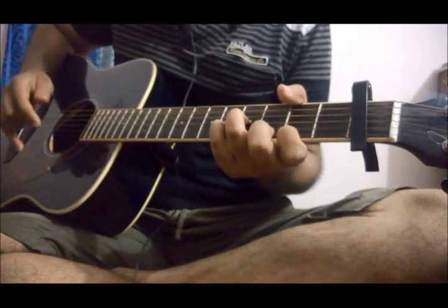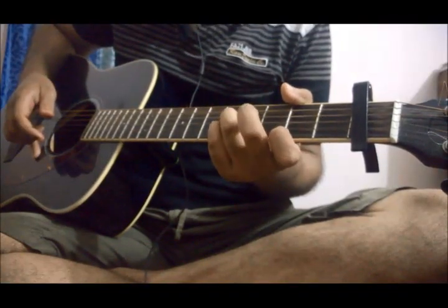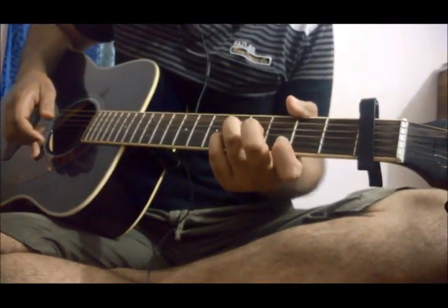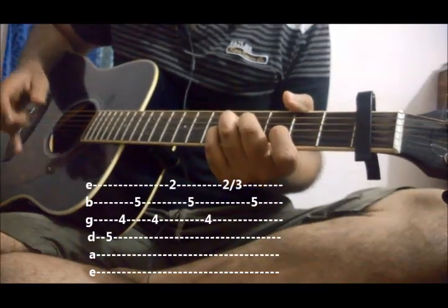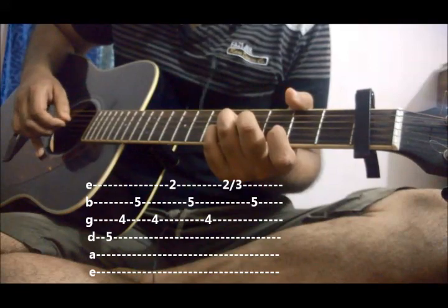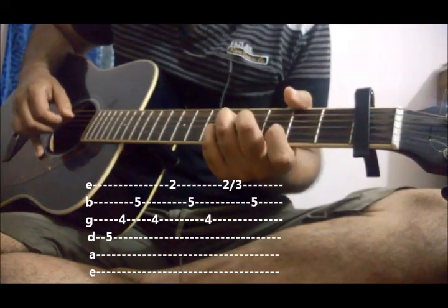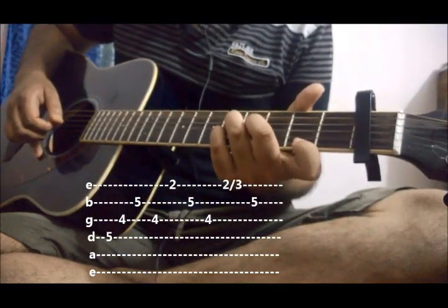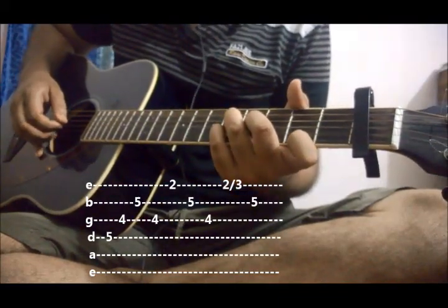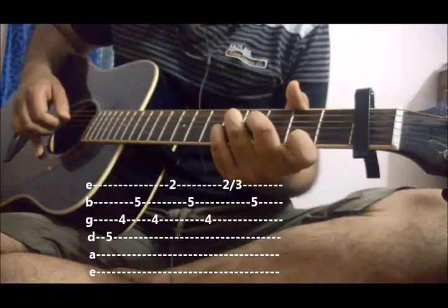For the 2nd part, just bring your ring finger on 4th string 5th fret and middle finger on 3rd string 4th fret. Play the same pattern again — that is 4, 3, 2, 3. Now just move your index finger to 2nd fret 1st string and play again: 1, 2, 3.